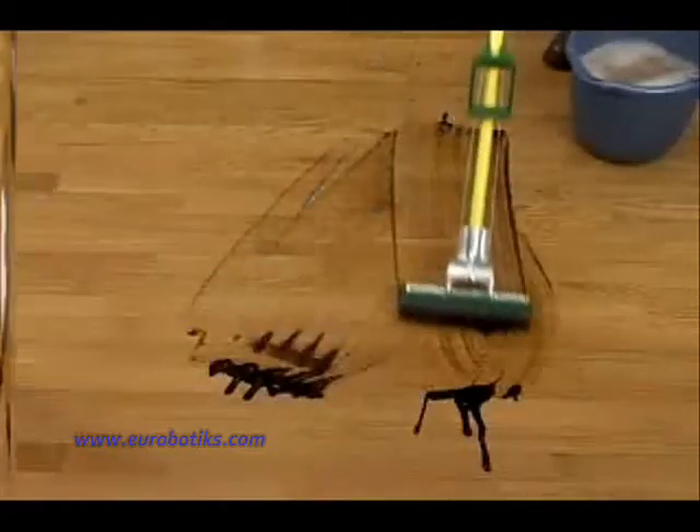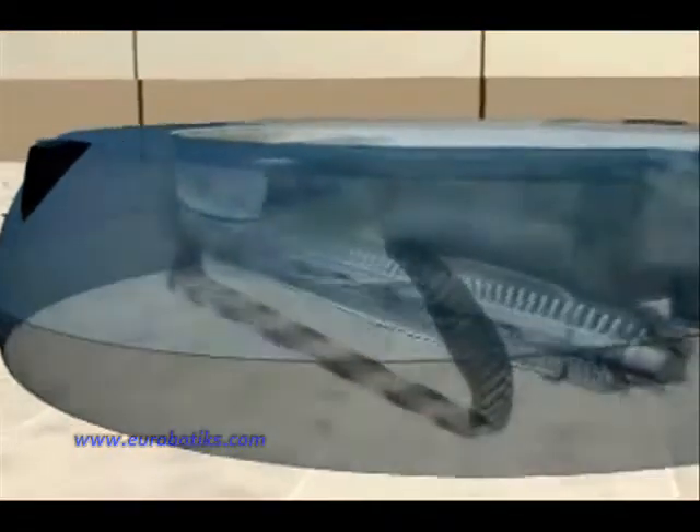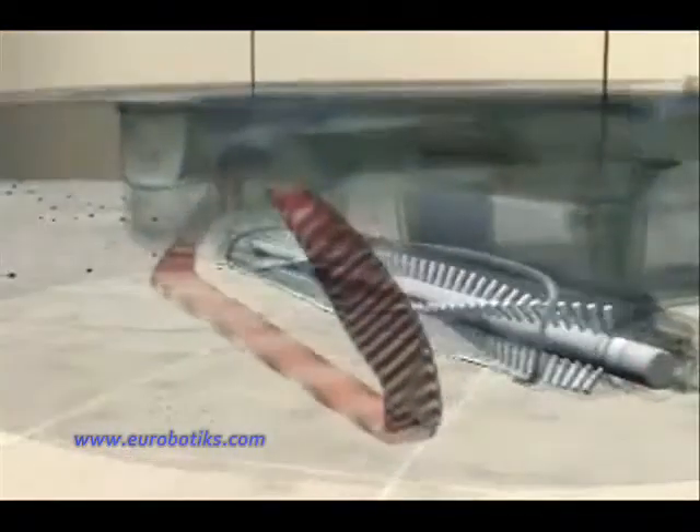Mops spread it around. Scuba picks it up. First, Scuba preps the floor surface by picking up loose dirt and light debris, so there's no need to sweep the floor before using Scuba.